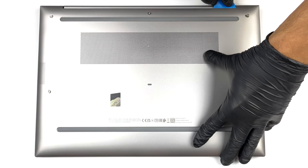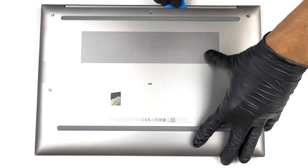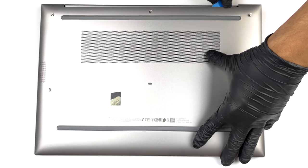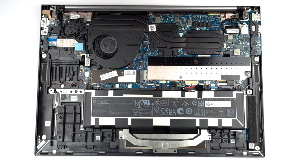To access this notebook's internals, you need to undo five captive Phillips head screws. Then pry the bottom panel, starting from the back. It will be best to use a plastic tool.